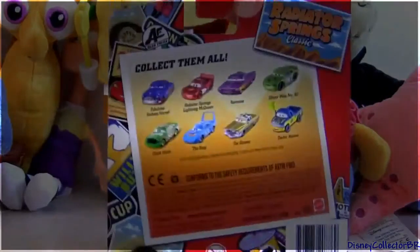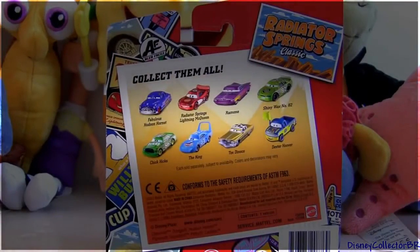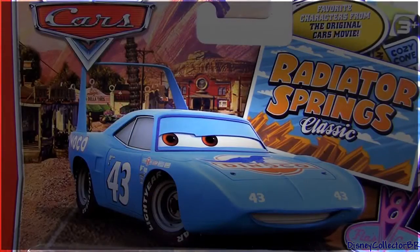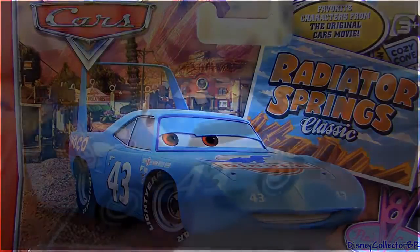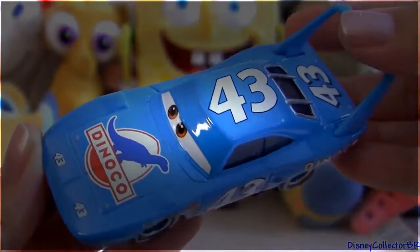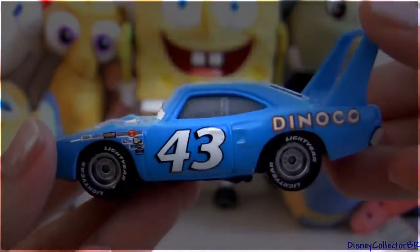In the back of this package you can see some other new diecasts from this collection. So let's take a closer look at the King. This is a 1:55 scale diecast original from Mattel. He measures three and a half inches long.